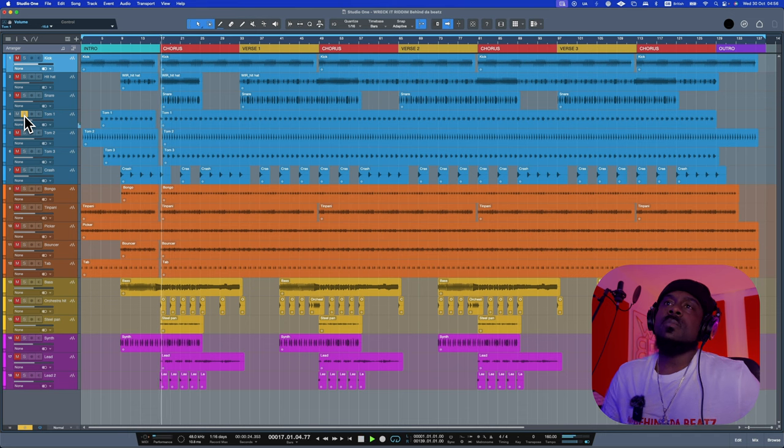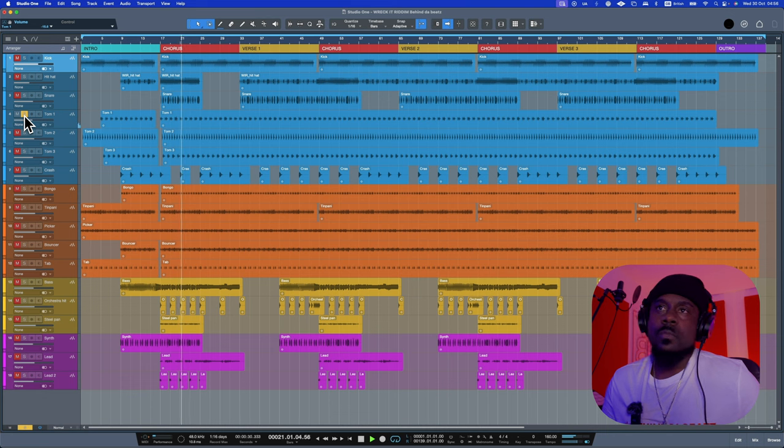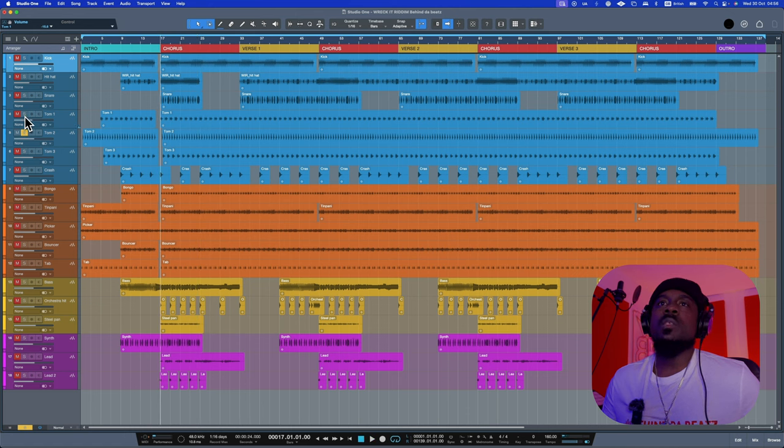Then we have three layers of toms: Tom 1, Tom 2, and Tom 3. They're all playing to compensate for each other. Tom 1 sounds like this, and then we have Tom 2 sounding like this.